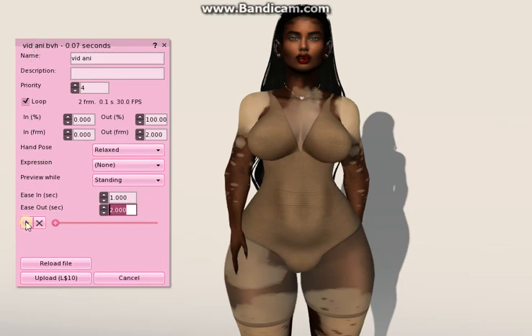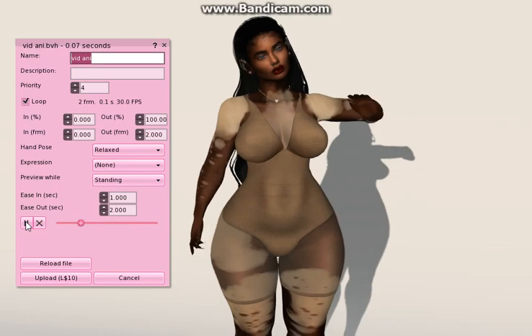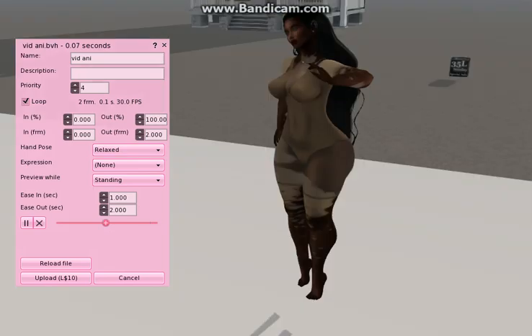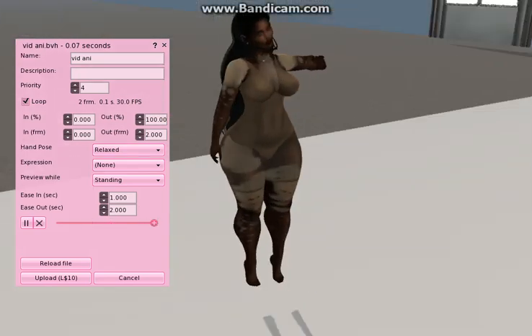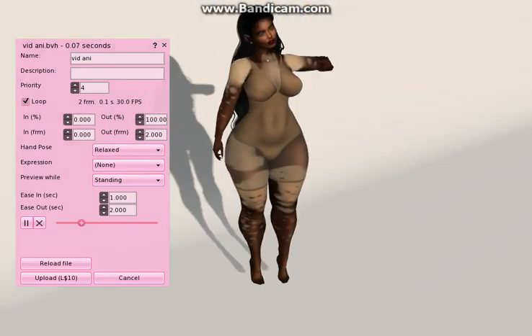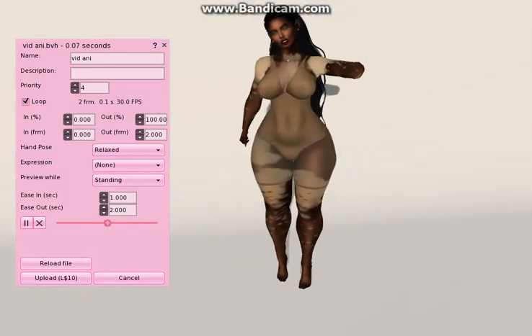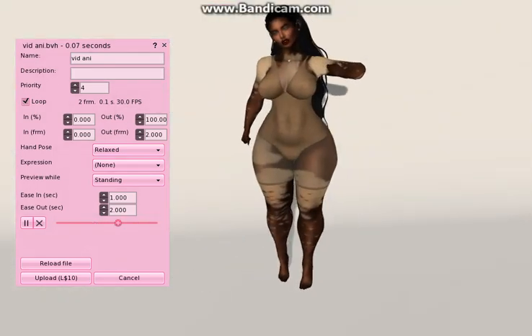Hit the play button and we're going to play our animation — well, a static animation. Just to make sure it doesn't move: I press my arrow keys and I'm still stuck in the same position. So no wobbly poses — wobbly poses are not fun for anyone.